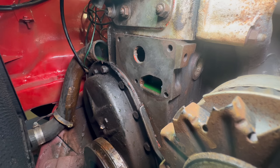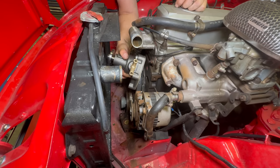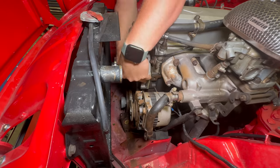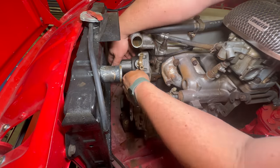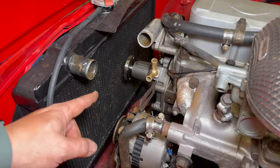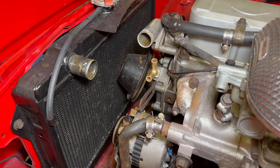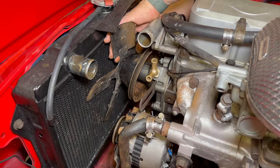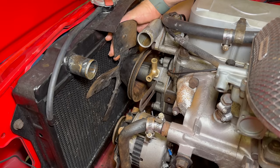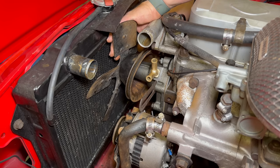I have the block all cleaned up, so now I can install the water pump. Before I bolt this in I need to slide the hose up on the bypass tube. Now that the water pump is installed I can reinstall the pulley and the fan. Getting the first bolt started is the hard part because you don't know where the holes are, but once you have the first one started you know how it's clocked.